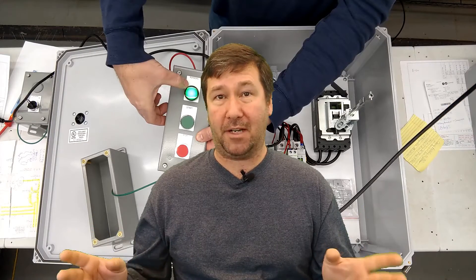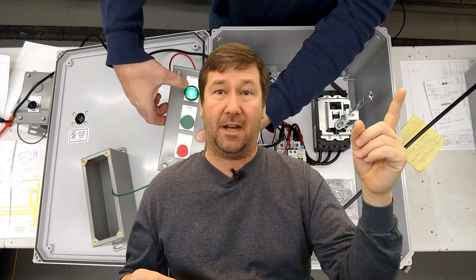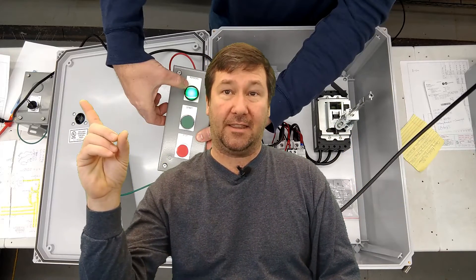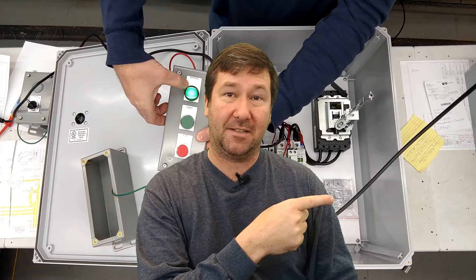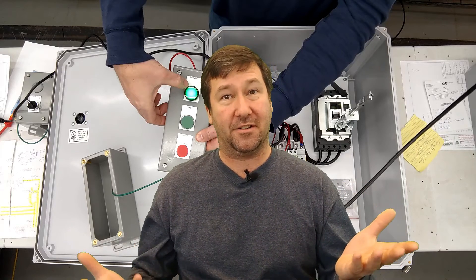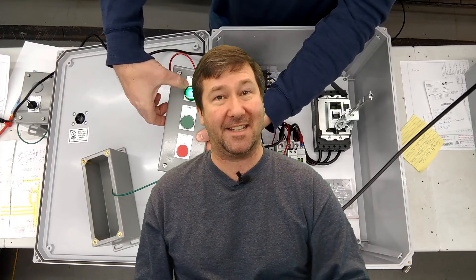If you happen to have a custom control panel you're looking to get built, please feel free to contact us. Here are some other custom control panel videos we have that you may find helpful, and YouTube thinks that you'll like these videos also. Please hit the subscribe button — we put out at least one video a week. And if you find our videos helped you make some money but you're not actually using our service, then please consider supporting us over on Patreon. Till next time.